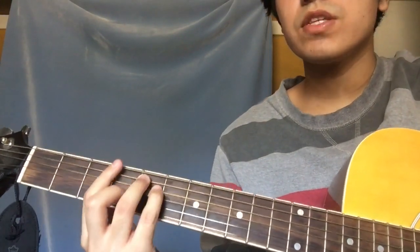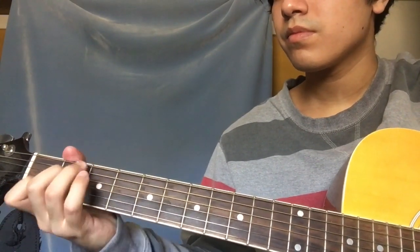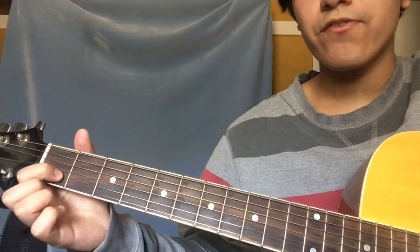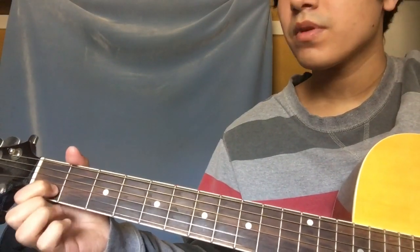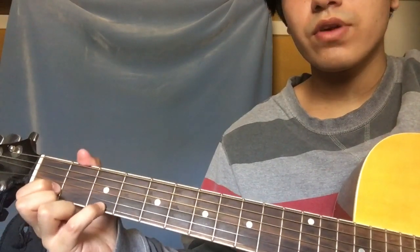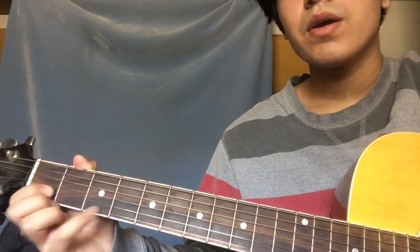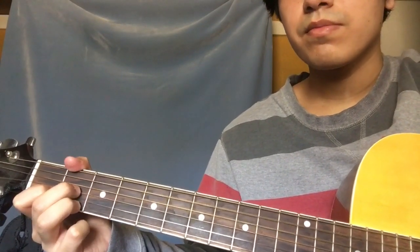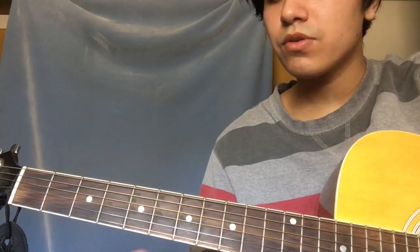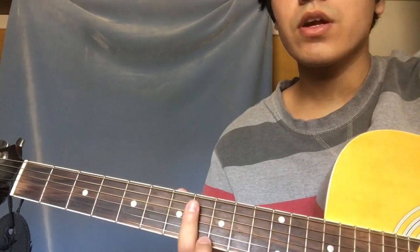So you're gonna have these three chords. And then with your first finger you're gonna play the first fret of the B, and then with your ring or your pinky you're gonna play the third fret of the E — you're gonna play that together. And then you're gonna play this chord twice, and the second time through you're gonna end the intro with a harmonic on the seventh fret of the G.